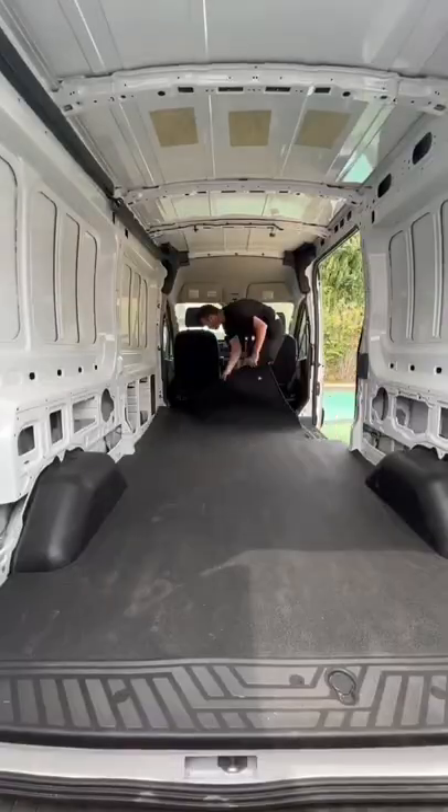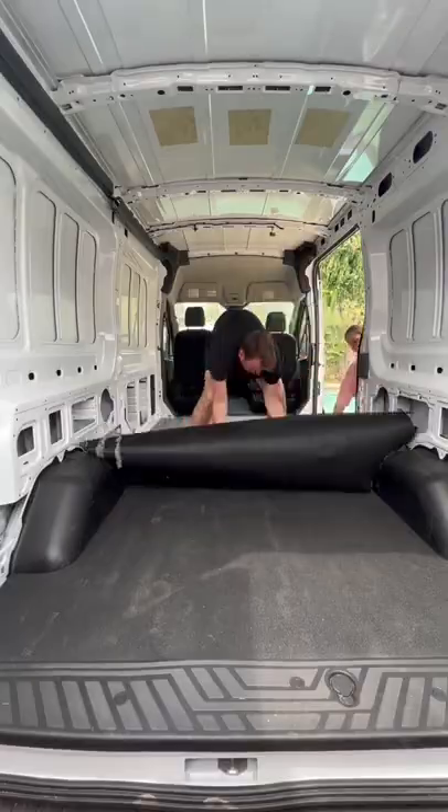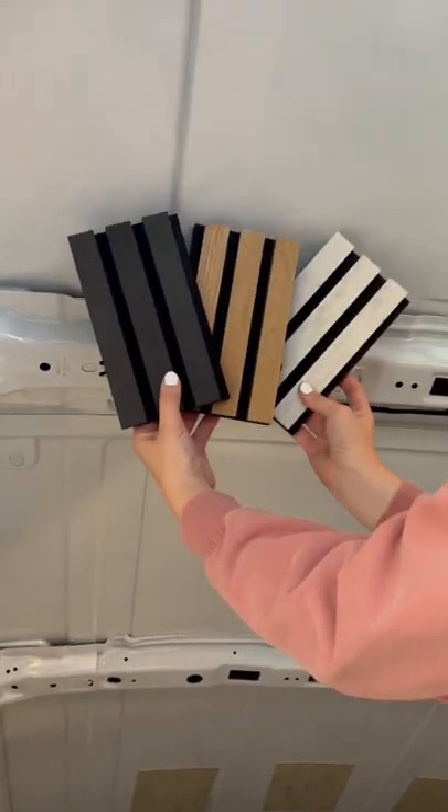I'll give you a whole tour of it on my stories and save it to my highlight reel. But before we move it inside and plan all the details for the design, which one would you use for the ceiling? The black wood, natural wood, or white wood?